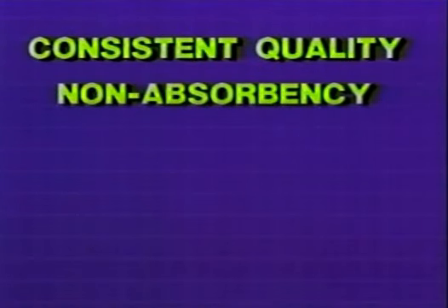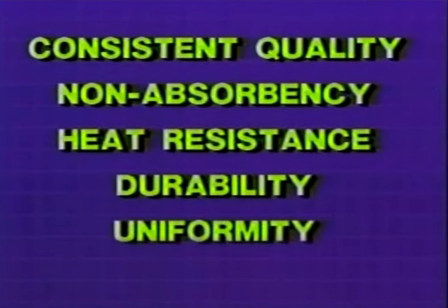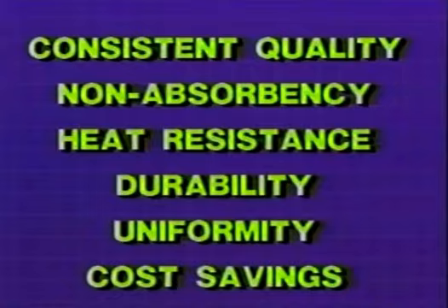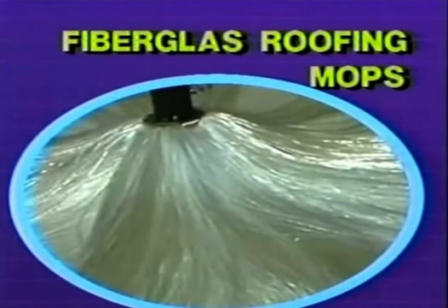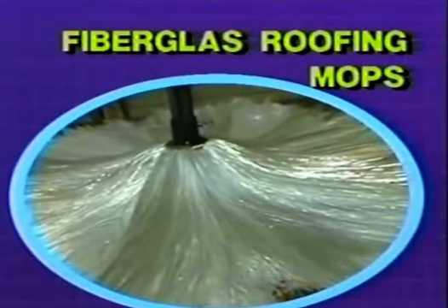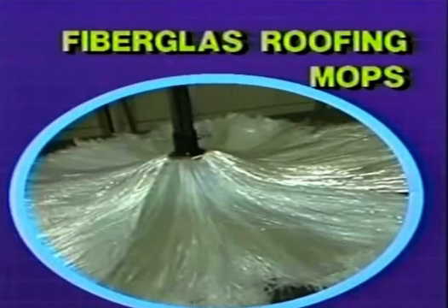Consistent quality, non-absorbency, heat resistance, durability, uniformity, cost savings — these advantages make fiberglass roofing mops the choice of quality-conscious roofing contractors. Fiberglass: for a better job, an easier job, and one that costs you less money.